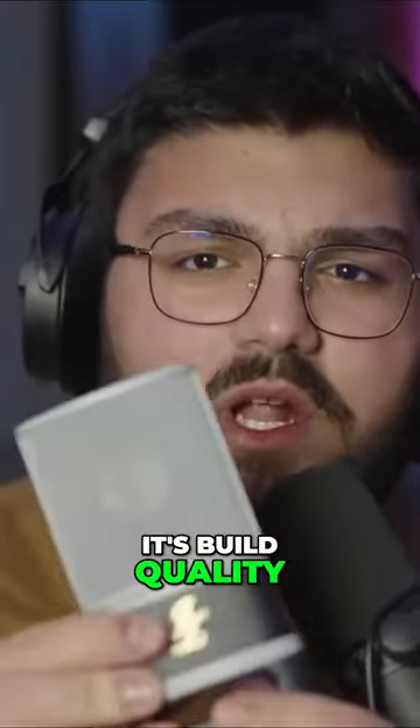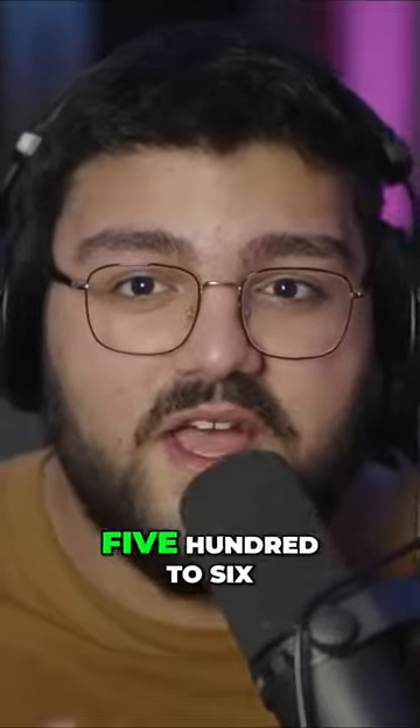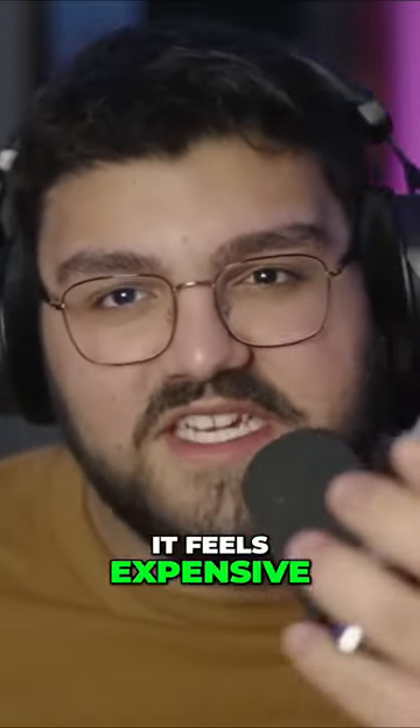First of all, its build quality — it's a very good mic. It feels sturdy, it's pretty heavy, about 500 to 600 grams. It feels expensive.